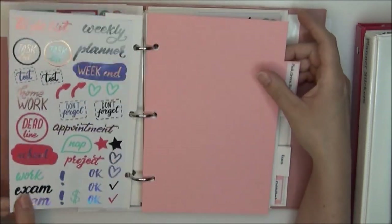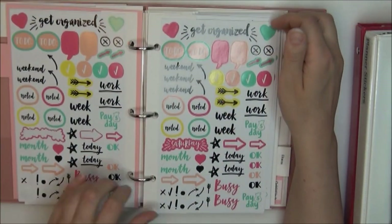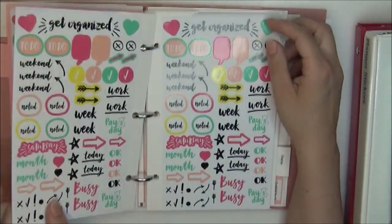As you can see, I'm doing a flip-through of both of those little sticker books that we made. If you want to see that, just continue to watch.